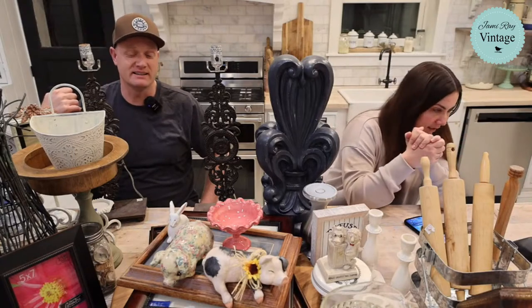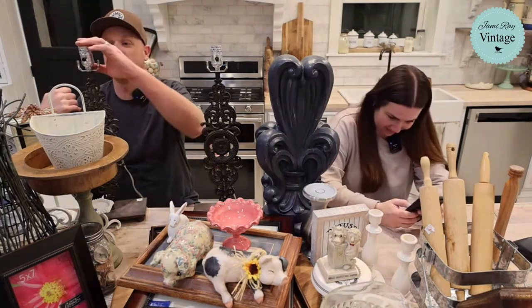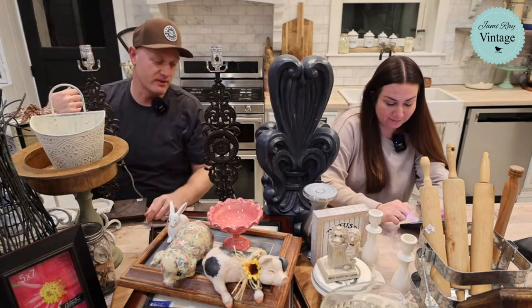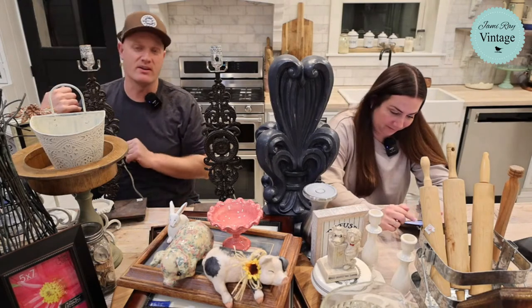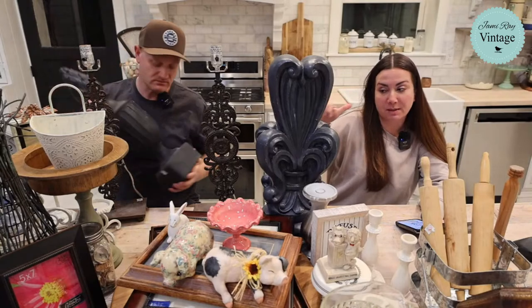We're going to get started because it's a big mega haul. So many thrifted things — we went to the first thrift store and got a lot of big stuff, then went to the second thrift store and got even more big stuff, plus a bunch of little stuff on the way. At the second thrift store, we each found something big.